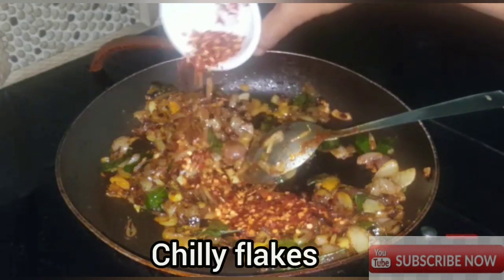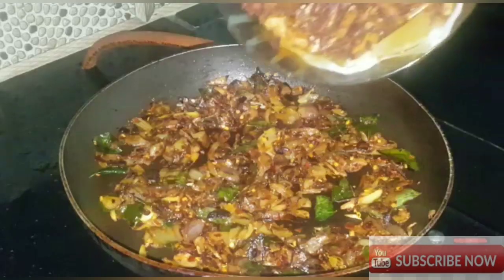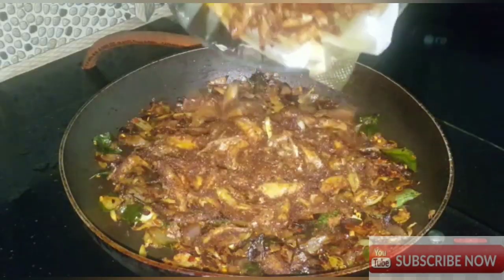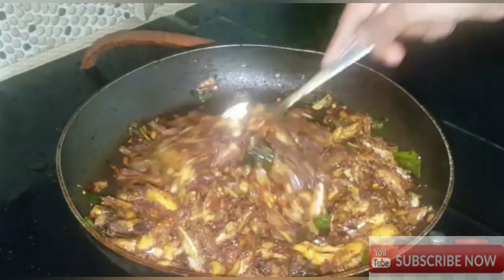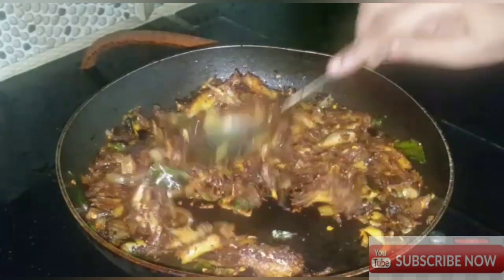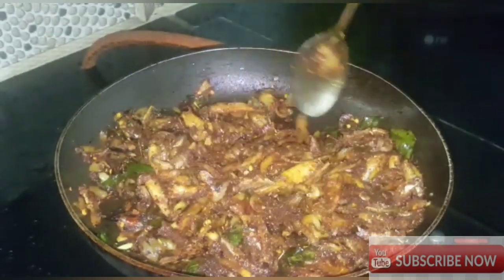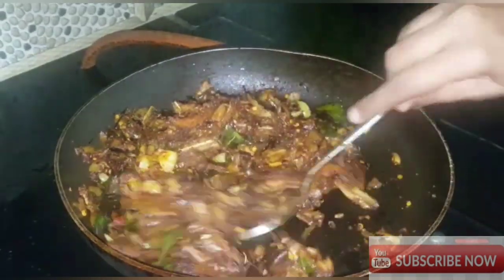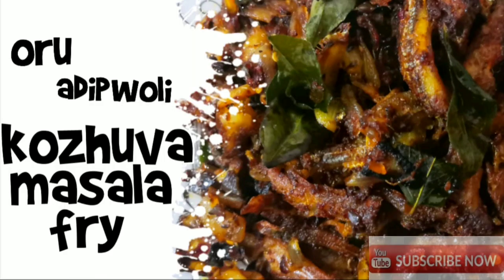Now we are going to fry the kohlwa. This is the best way to try the kohlwa — we will try the kohlwa fried masala. Thank you for watching.